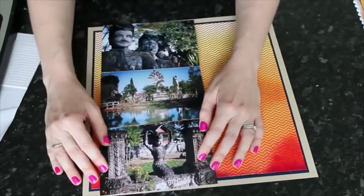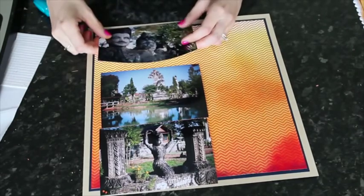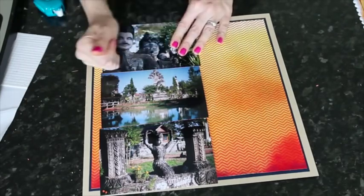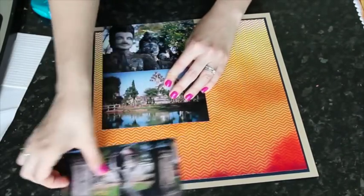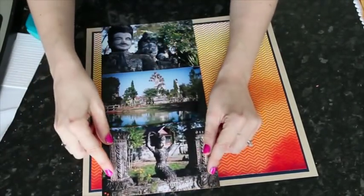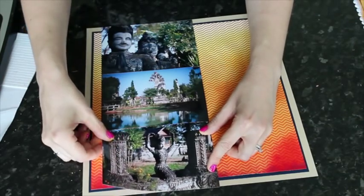I'm going to use three 4x6 photos in a row. I'll adhere those over the top, keeping the adhesive a little bit away from the edges since I know I'm going to add some bits and pieces to the sides — that way I'll be able to tuck in those other pieces. Just lining those three up, and then I have that faded effect on both sides and can start on my embellishment.